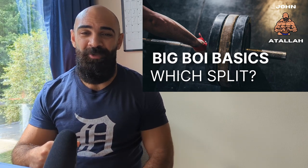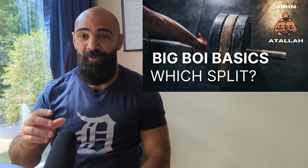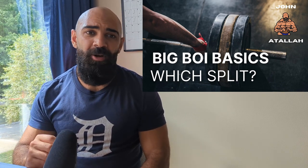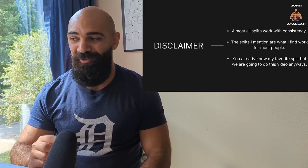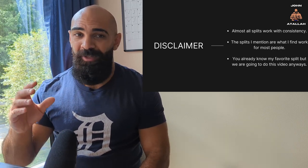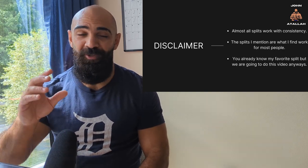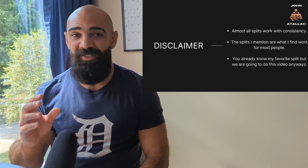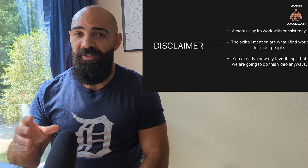Hey y'all, it's your boy John Atala, and welcome to episode three of the Big Boy Basics. In this video we're going to go over which split I recommend for building muscle and compare all of them to see the pros and cons for each, so you can find one that works for you. Disclaimer: almost all splits do work with consistency, so these are just personal recommendations — what I find works for most people.